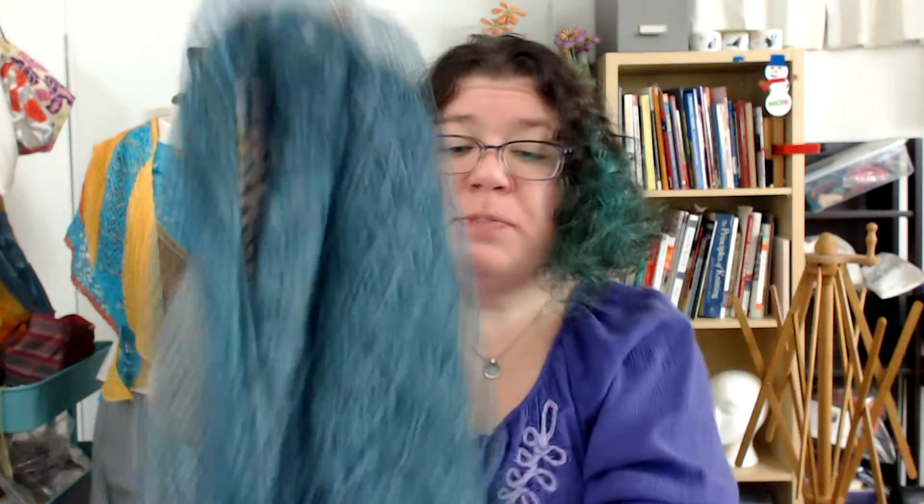This particular shawl is in Malabrigo Sock in the colorway aguas, for water — and Caladan is the water planet where House Atreides comes from. The thing I love about this shape is how beautifully it sits on your shoulders.